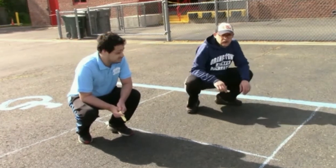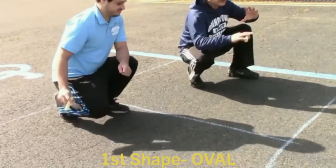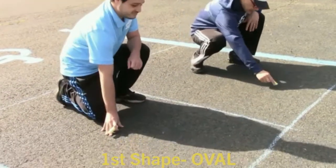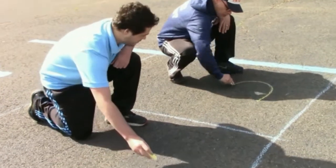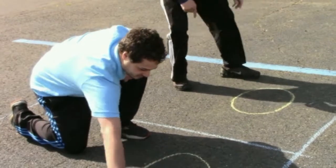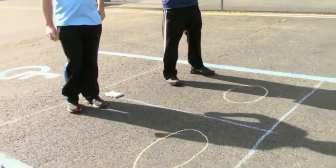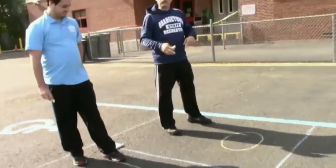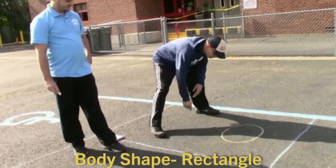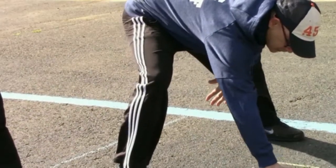First, we're going to start with shapes. The first shape is an oval for the head — it's a sideways egg. Then we're going to do a body in the shape of a rectangle. Starting from the head, come straight down.